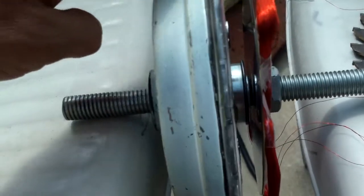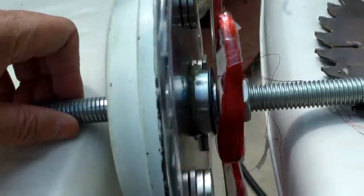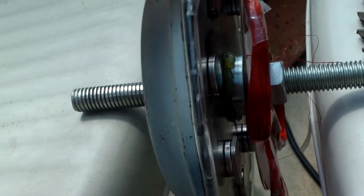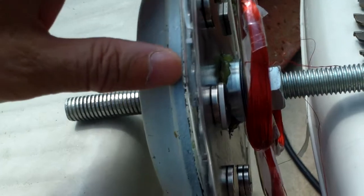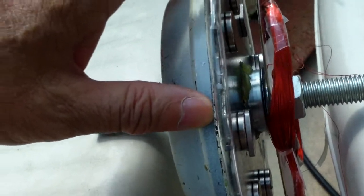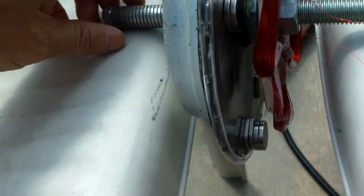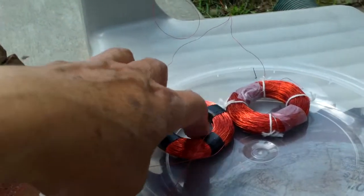This setup spins very well. The only thing is I have to decide what kind of coils to make. I made some coils before with 22 gauge wire, just 6 coils, but that didn't work out well — I couldn't get enough voltage out of it.